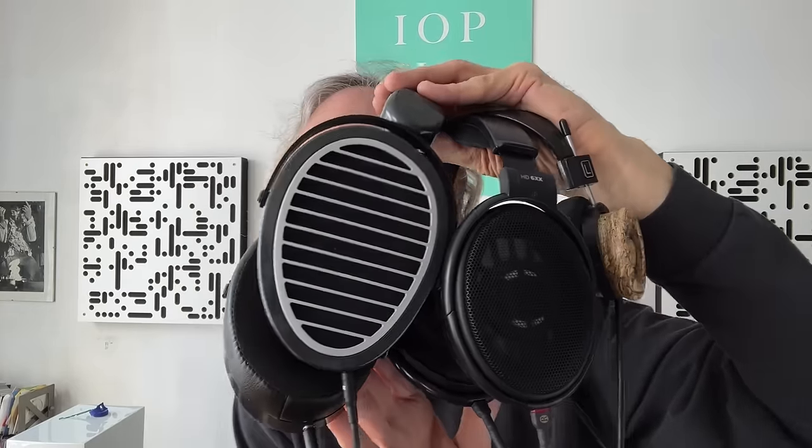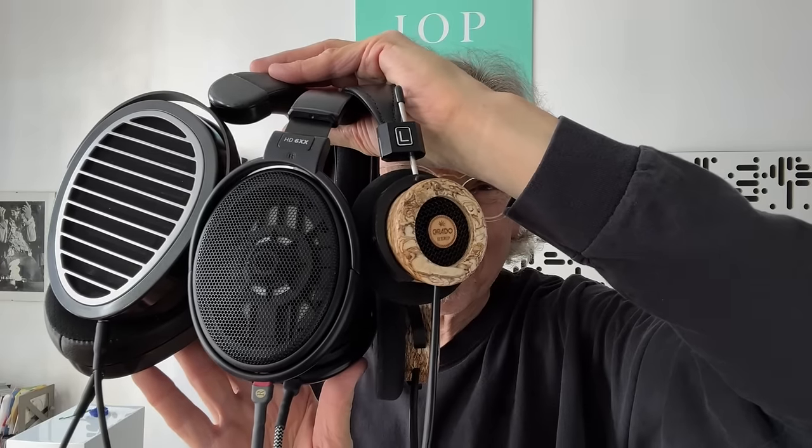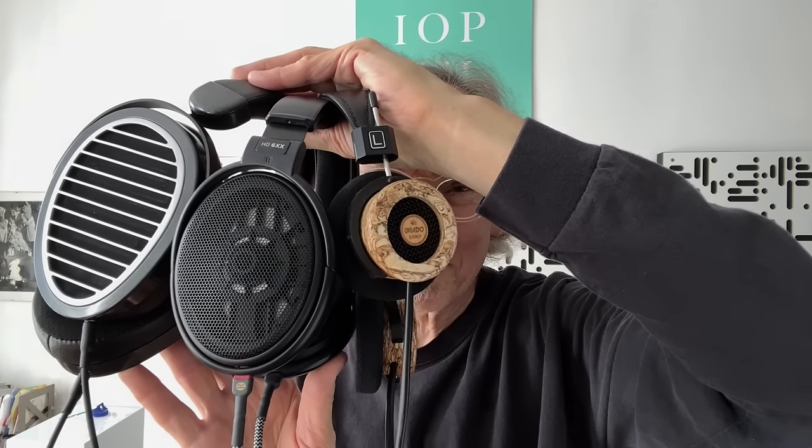Here's the setup: three headphones walk into a bar — the Hi-Fi Man Edition XS, the Sennheiser Massdrop HD 6XX, and the Grado Hemp headphone. All three are open-back designs, but only the XS is really the subject of today's review; it gets compared to the Sennheiser and the Grado.